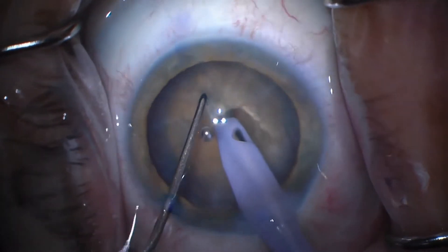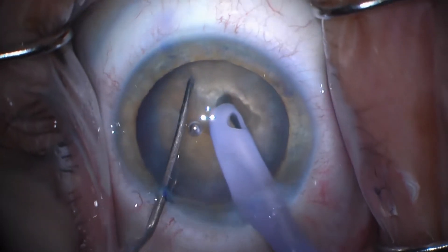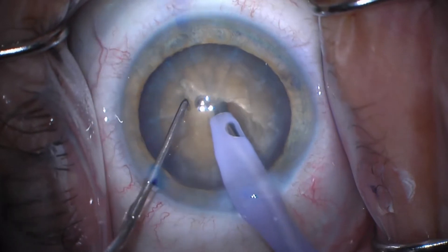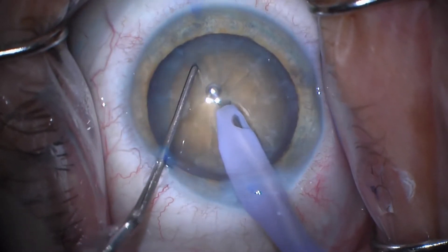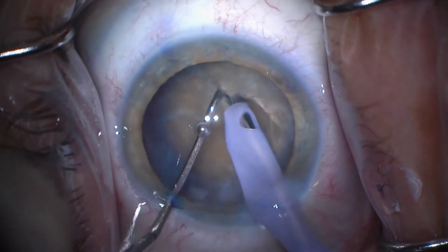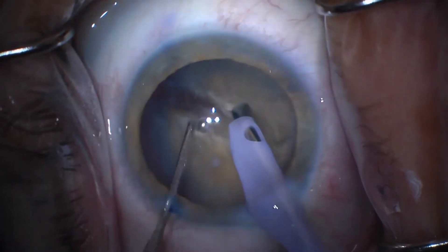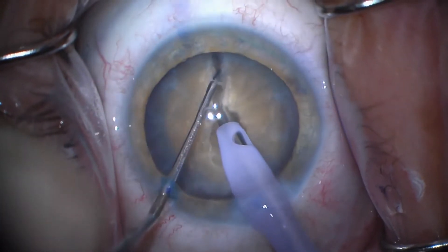I'm going to try again. I'm probably going to do it three or four times here before finally I get a good enough grip and get deep enough with the chopper that I'm able to do this vertical chop and have it work. Very close there. But each time I'm making a little progress, trying to keep it centered and not stress the zonules too much.